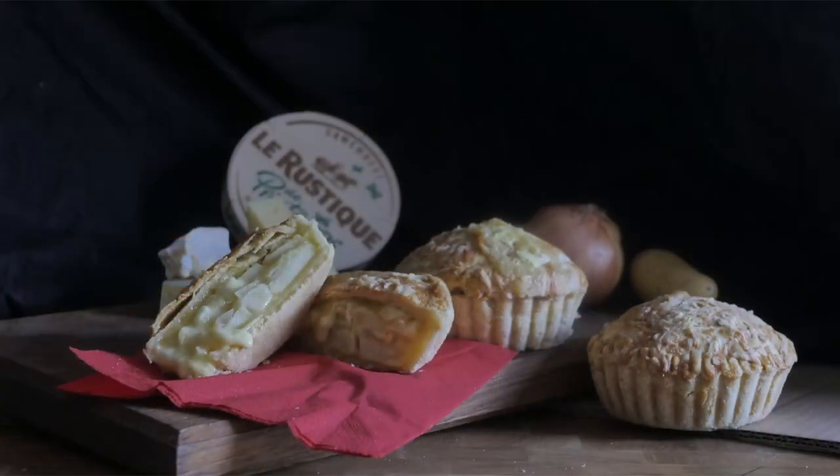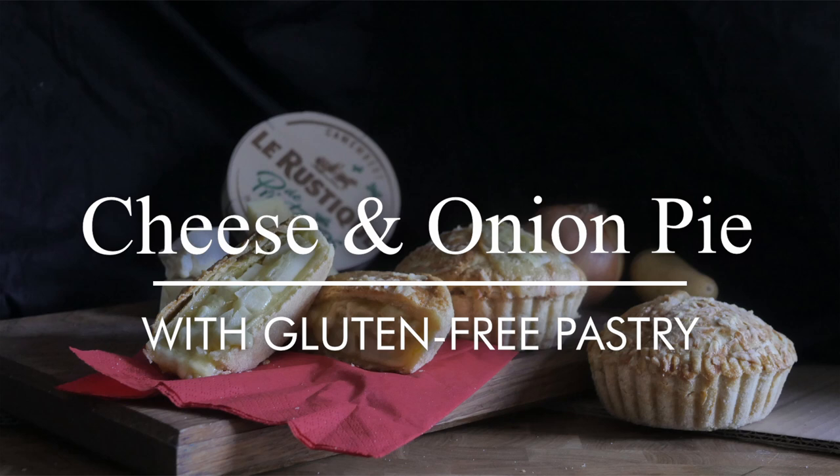Greetings Gastronauts, this is Keef Cooks. I'm Keef and today I'm going to do a very special pie: cheese and onion with a bit of potato, in gluten-free pastry.